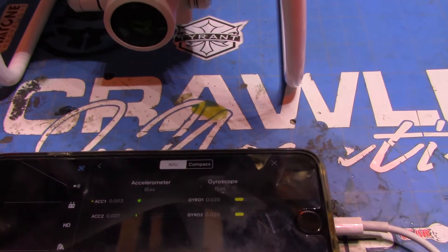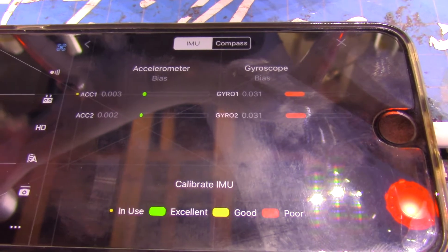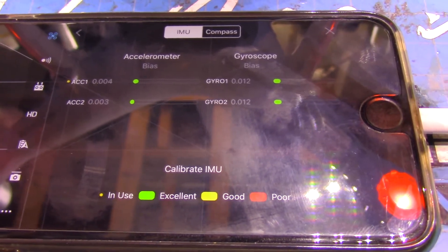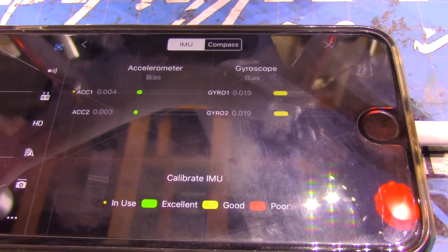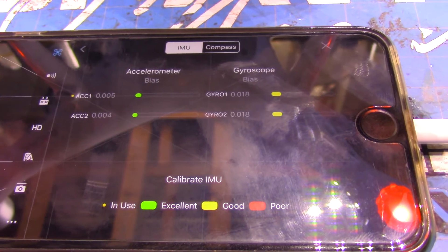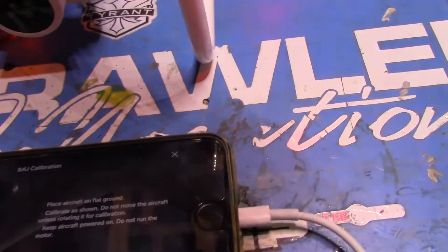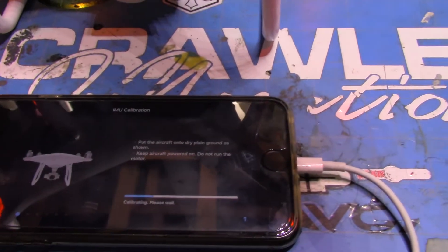You can set it here on the bench for a couple minutes and it'll eventually settle down and let you take off, but when I fly I notice that sometimes it doesn't like to fly too straight. I think that's because it may be getting some erroneous information in the sky. You can see it's completely moving around and that's not normal, so let's do an IMU calibration and we'll start it here.